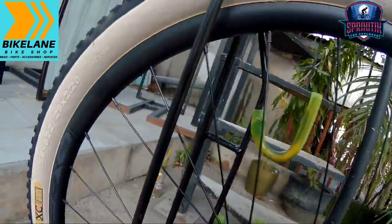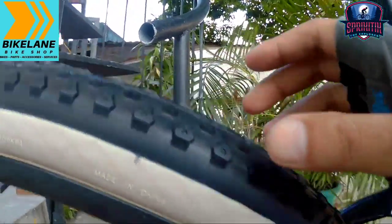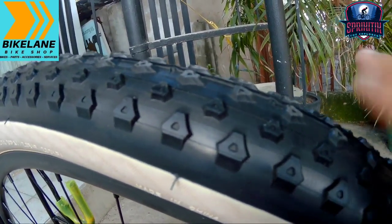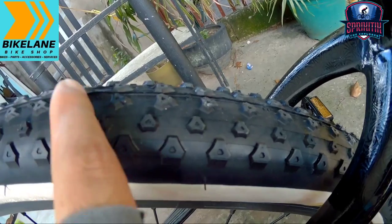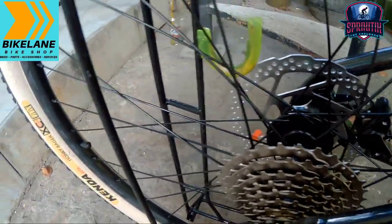Pakusapan naman natin yung kanyang tires mga spikitik — 29x2.20 naman ginamit sa kanya. Kenda ang ginamit sa kanya mga spikitik, Kenda Moser. Napakaganda talaga na itong tires na ito. Para sa akin pwedeng-pwede na ito sa light trails, pero huwag naman yung heavy trails kasi panigurado medyo dudulas pa ito ng konti. Mainom na ito mga spikitik, makapit na ito, fast rolling na ito panigurado. Pakusapan naman natin yung kanyang hubs mga spikitik — alloy na yan mga spikitik, hindi yan bakal.